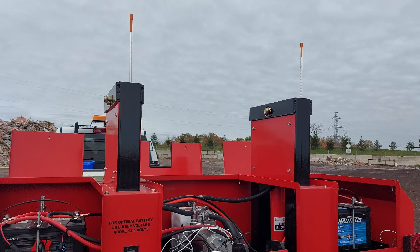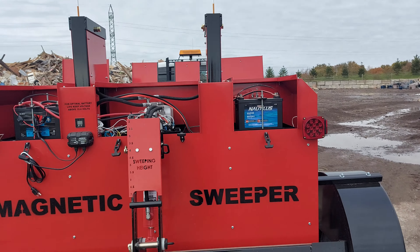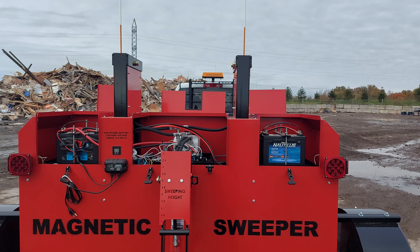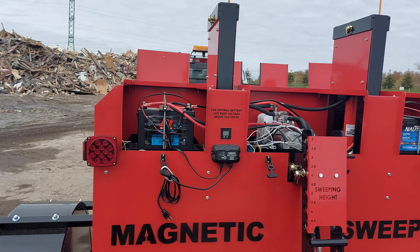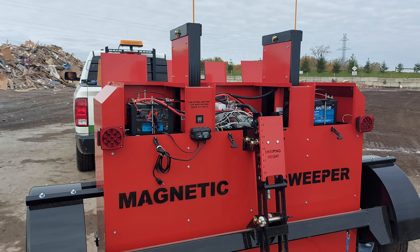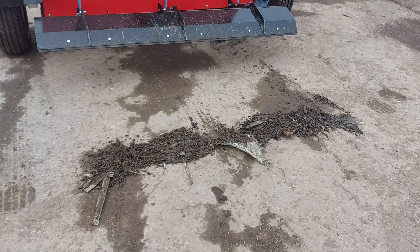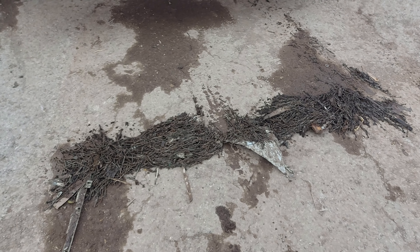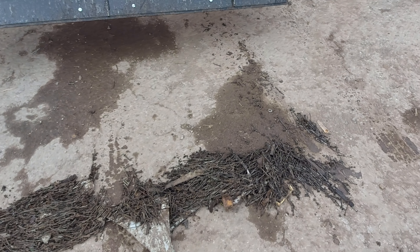Now that the magnet is being separated from the stainless steel debris pan, any of the debris caught in the bottom of the magnet will be dropped to the ground. Once the truck pulls forward, we'll see what was collected while grooming this yard — again, a ton of nails, which just goes to show how much of this metal debris is below the surface and can't be picked up without the debris digging rakes.